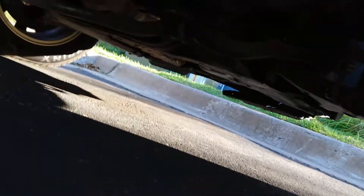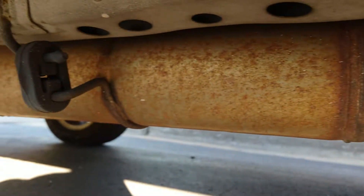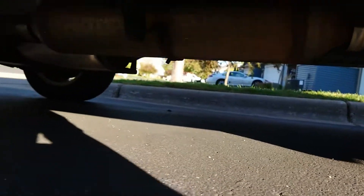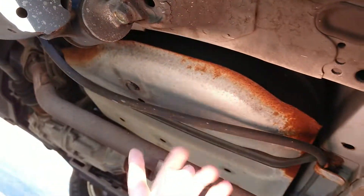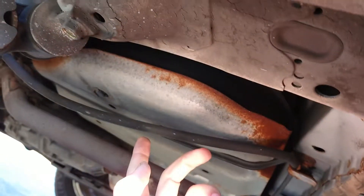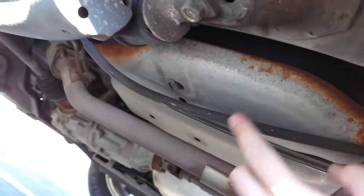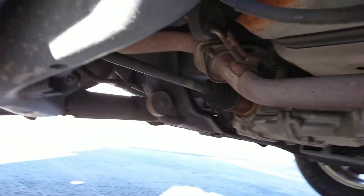Looking underneath - check that out. That's the sway bar right there, you can see the axles and everything. Just ridiculously clean. Even the exhaust looks awesome. The one small rust spot I noticed is on this little gas tank protection skid plate - along the edges it's got some surface rust, but that'll be pretty easy to fix. Everything else is just ridiculously clean.